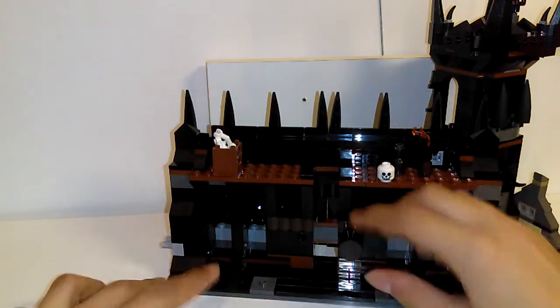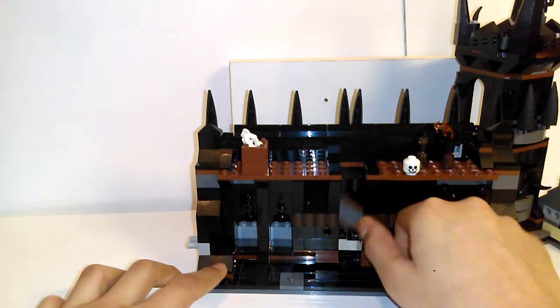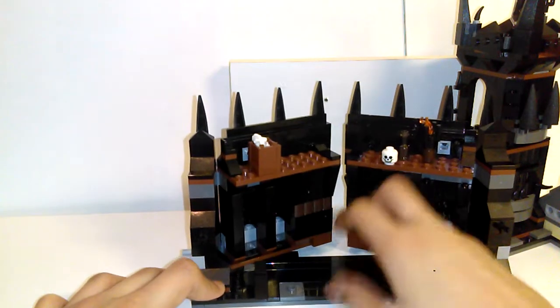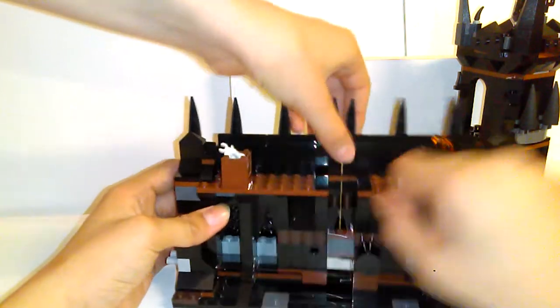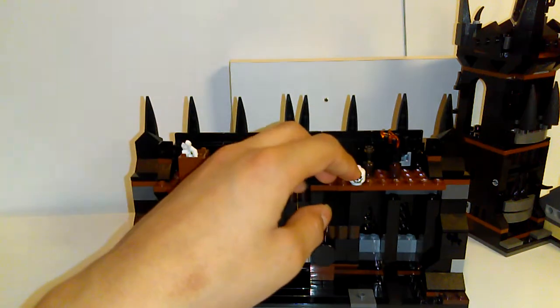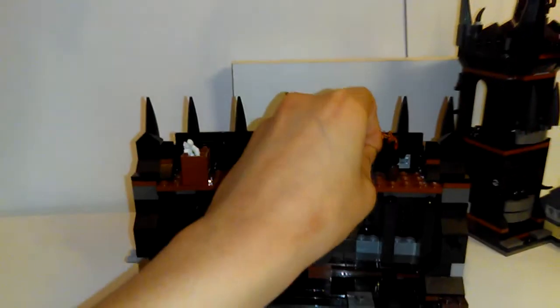Let's start with the gate itself. It has a locking mechanism that allows you to lock and unlock it. Locked. Unlocked. The doors can easily swing open. I'm going to leave it locked because it's supposed to be a gate that is locked. Here we have a skull, a torch, and a bottle. Sorry about the Monster House reference there.